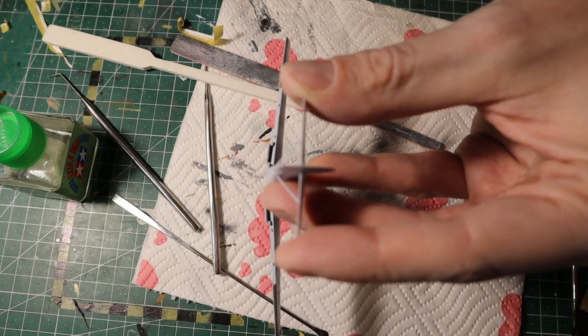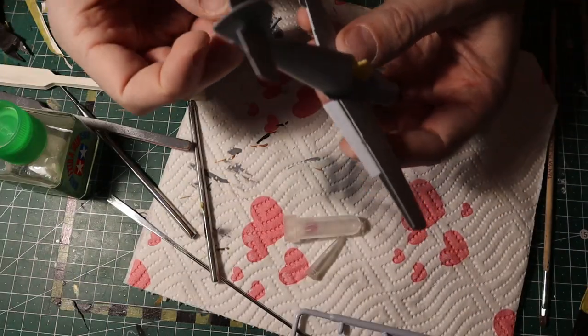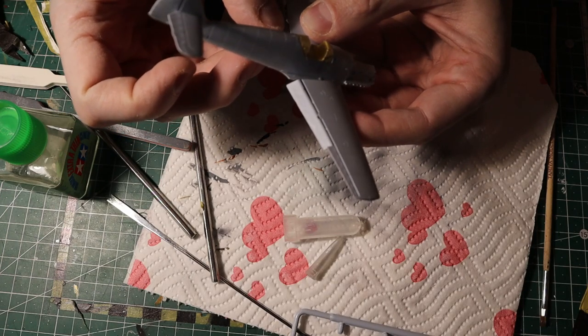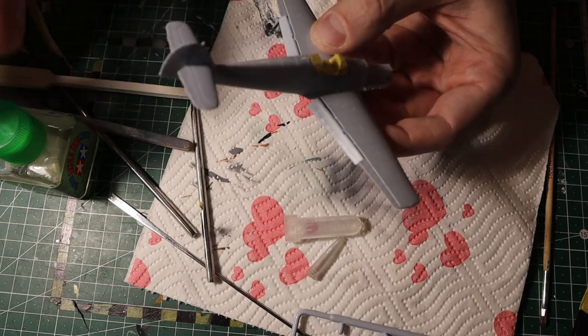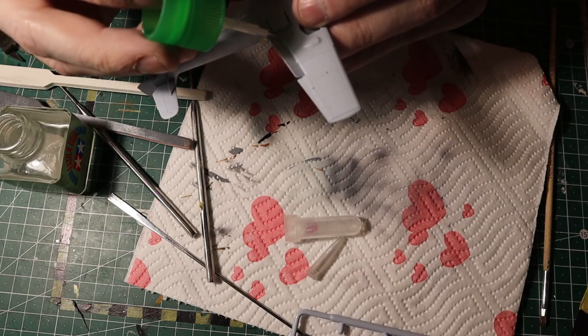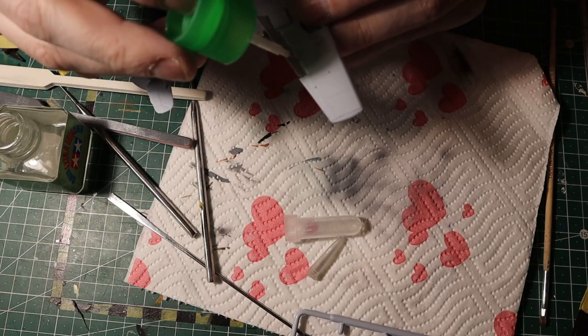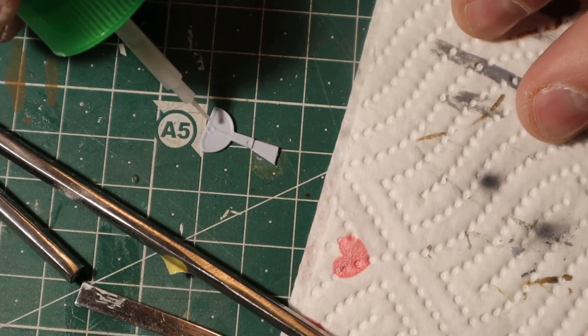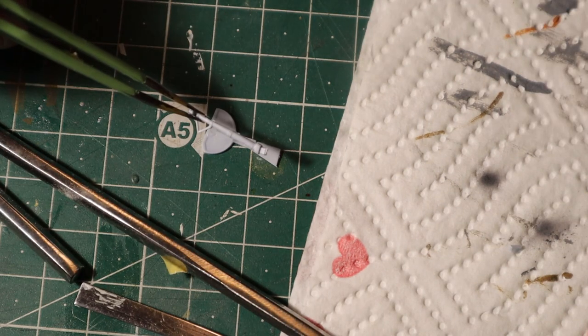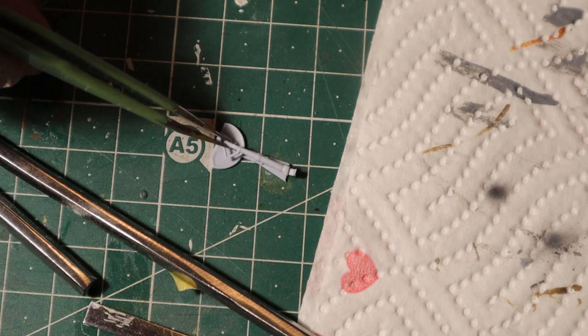I chose to build this model for two reasons, one of which you're seeing right now: the flaps can be represented in their up or down position, which I think is really cool. Also, the canopy can be displayed in the closed or open position, and the landing gear can be up or down. So if you have one of those display stands you can just plop it there and it will be just fine.